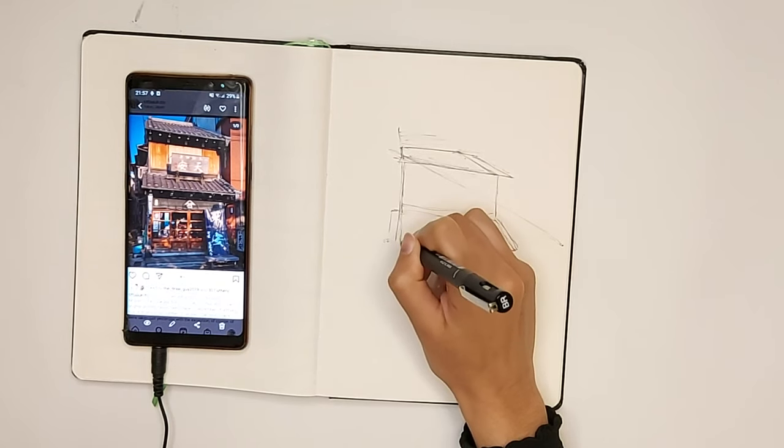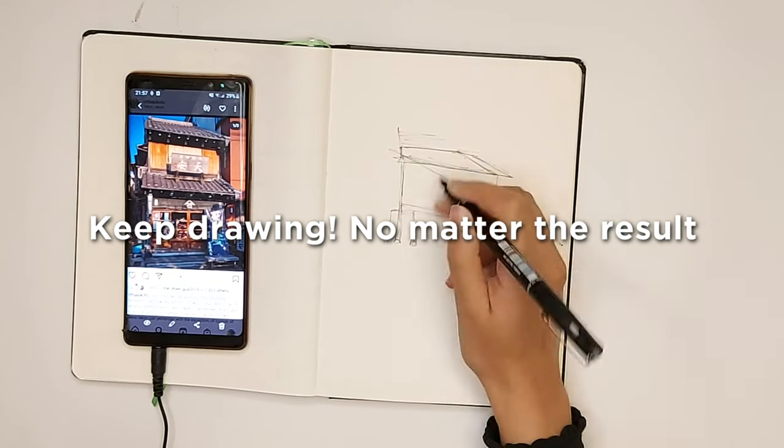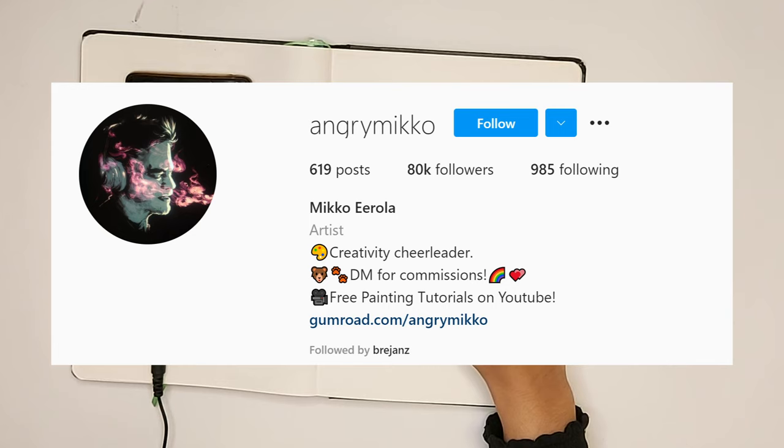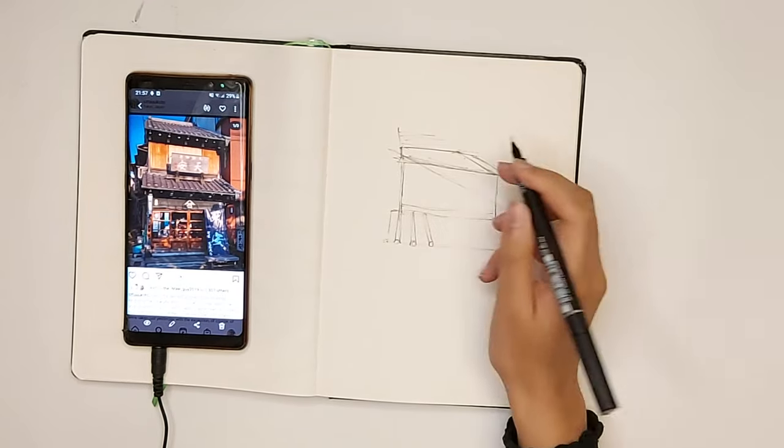I think the most important thing I've learned is to just keep going and finish the damn drawing. Angry Miko also always advocates for finishing your drawings.